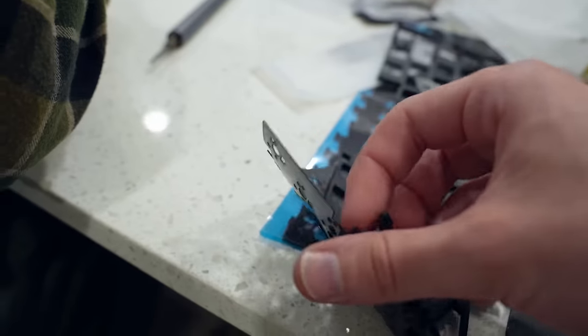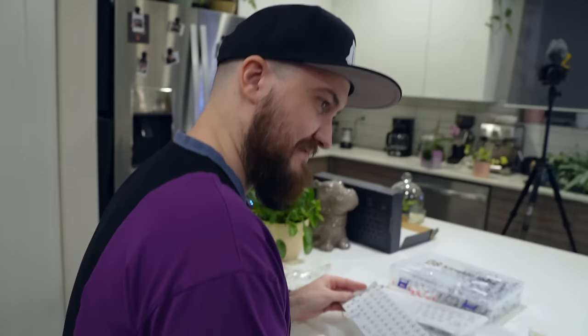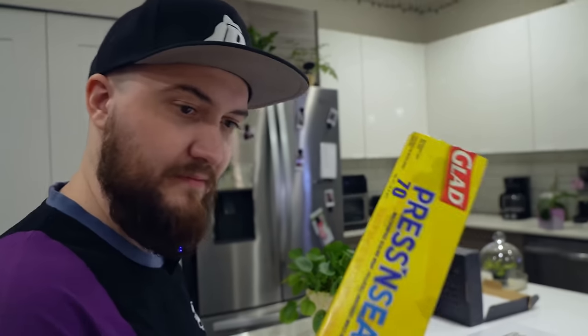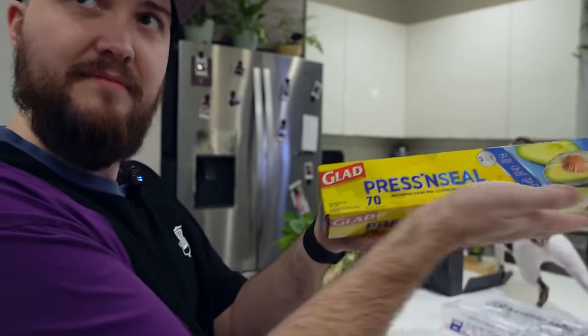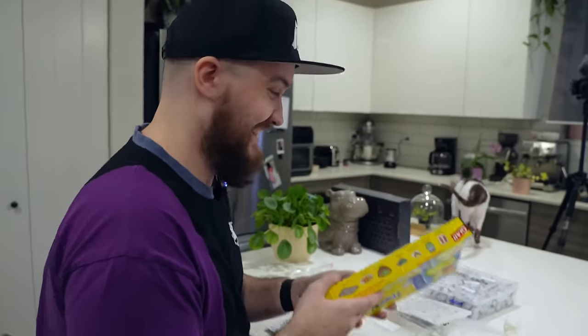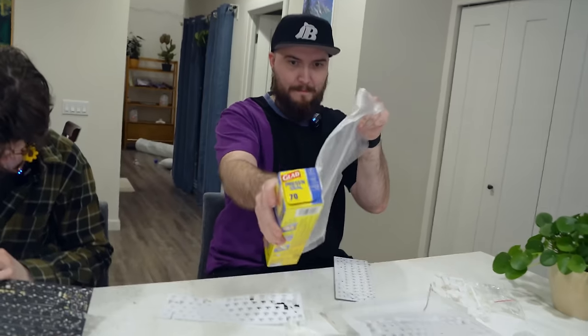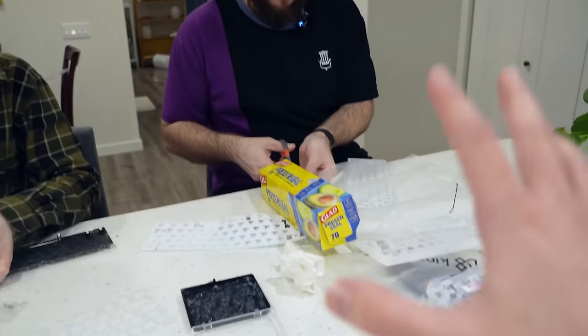We'll talk about PE foam in a second, but in order to make your keyboard sound good, sometimes you need some type of mod — whether that be foam or press and seal. And I'm going to force Toby to press and seal mod this keyboard — it's the Hippio mod. Toby, do you have any idea how to do this? I can figure it out. For those of you at home: you take a sheet of press and seal, then cut it to size for your keyboard.